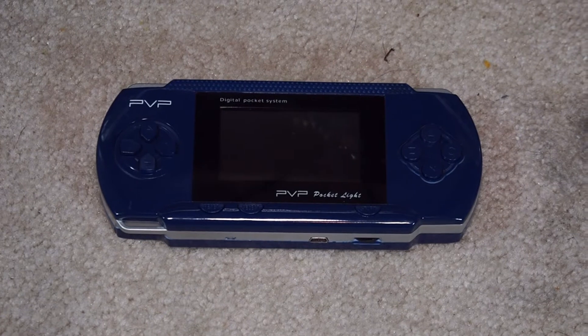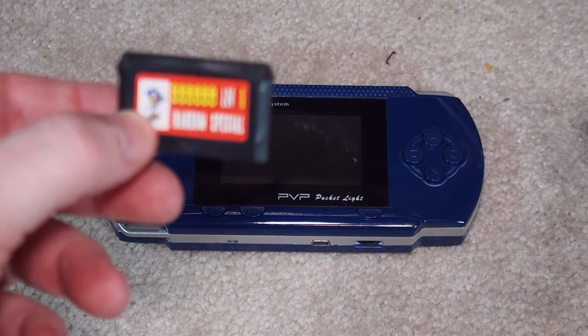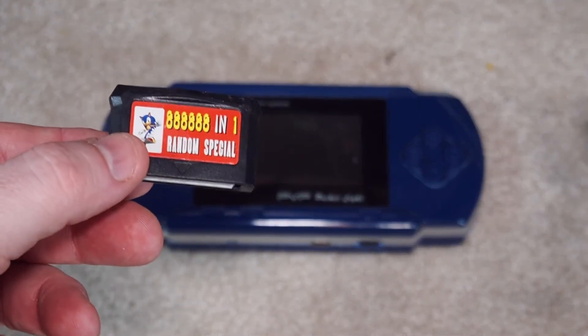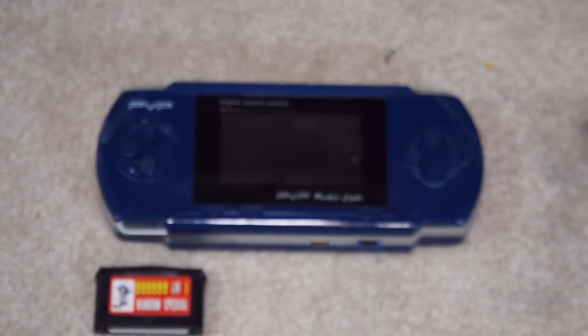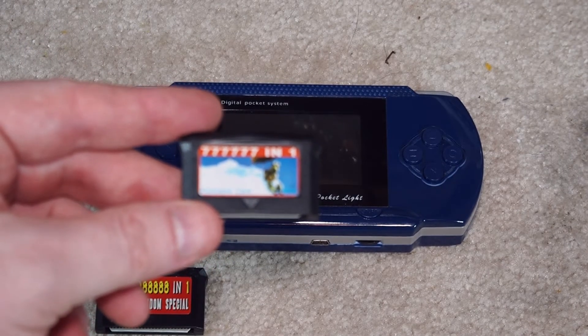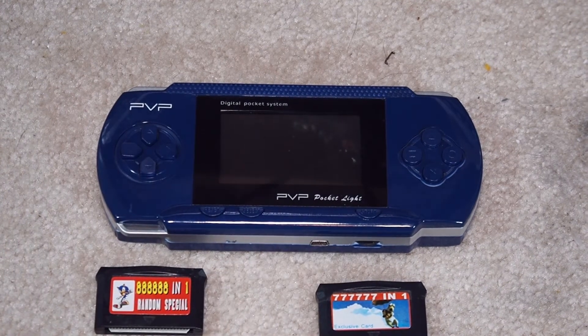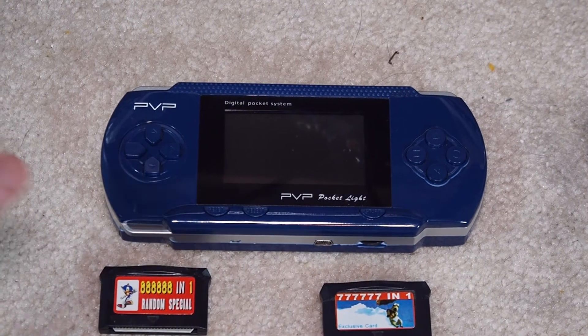It's got a very small screen. And it did come with a couple of multi-carts that have a ridiculous number — this one is like 88,888-in-one. There's no way there's that many games on there. And then this one here is 777,777-in-one. 'Exclusive card,' it says.